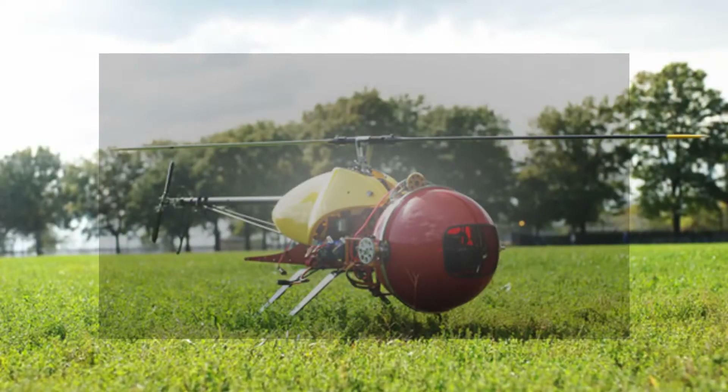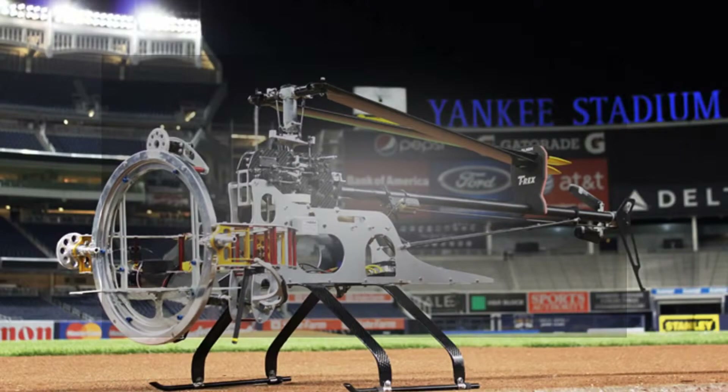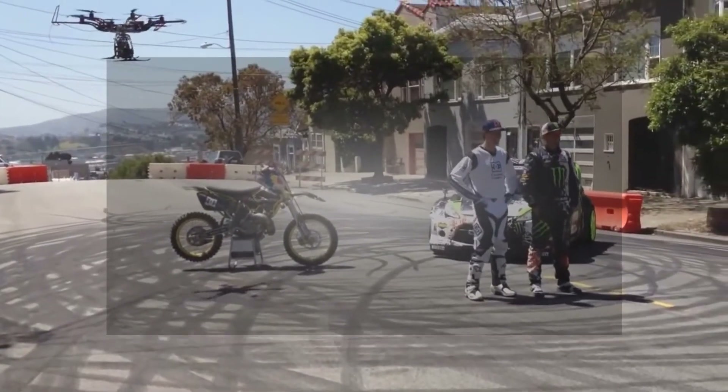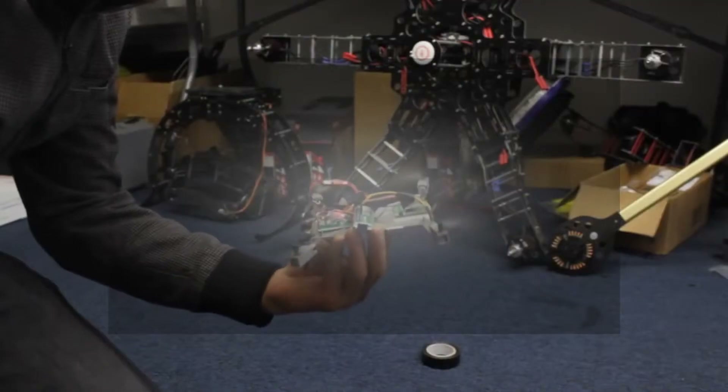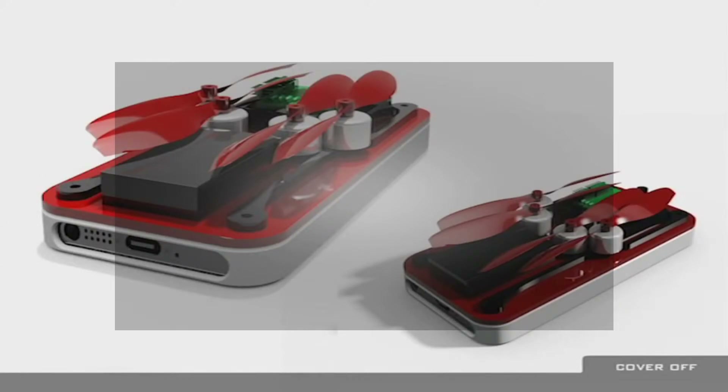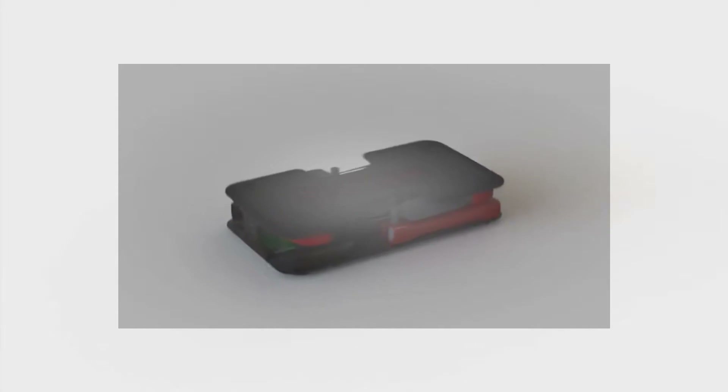We have been designing drones for the film and photography industry for the past seven years, from helicopters to multi-copters. Over the past two years, we have created many prototypes and design concepts. We are finally happy with the current design, and have lined up a world-class drone manufacturer ready to help us with production.